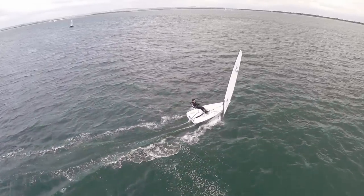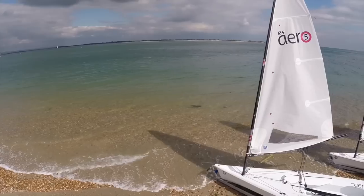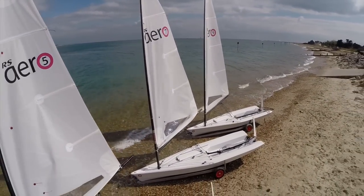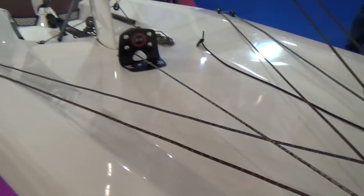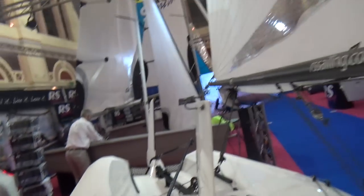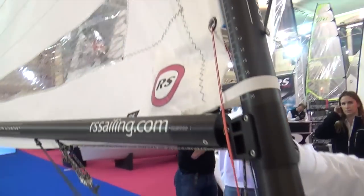Kids can come right out of the Opti straight into the Aero 5 — that's totally feasible. Children have come straight from an Opti into an Aero 5, and right up to 220-pound guys with the Aero 9. So it's a full spread. This is a boat that a guy could sail, as could his wife, as could his children, just with three bottom mast sections and three mainsails. It's a two-piece mast where the bottom section differs between the rigs and they share the same top section and boom.